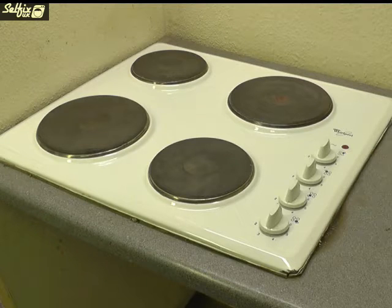Before working on any electrical appliance, especially cookers or hobs such as this one, first switch the power off, or if you're not sure then remove the mains fuse.